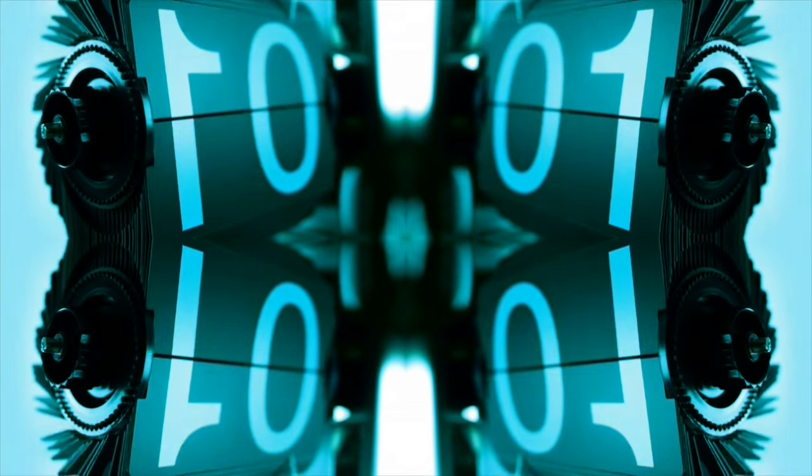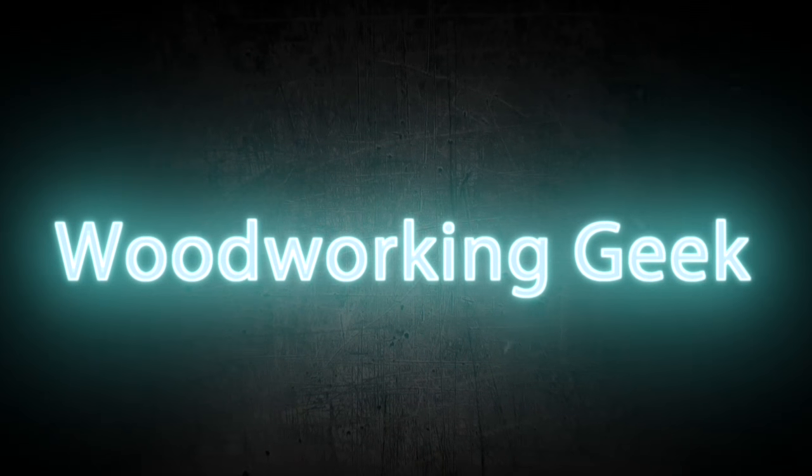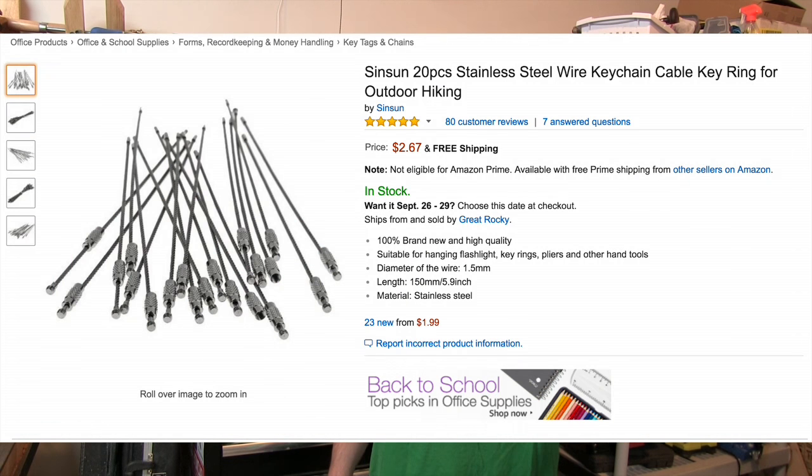On today's show, we're going to show you how to turn these two guys into something that will organize your shop. For about $6, you can buy something off Amazon — I've actually found them a lot cheaper, now for about $3, actually under $3 with free shipping. Let me show you what they are, and they'll help you out in your shop.